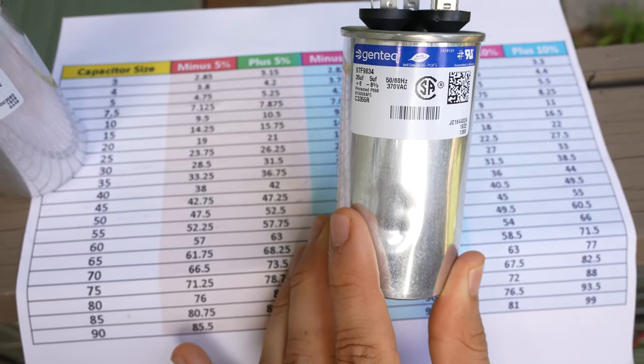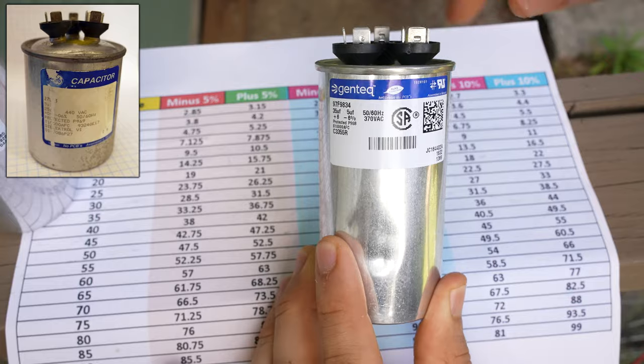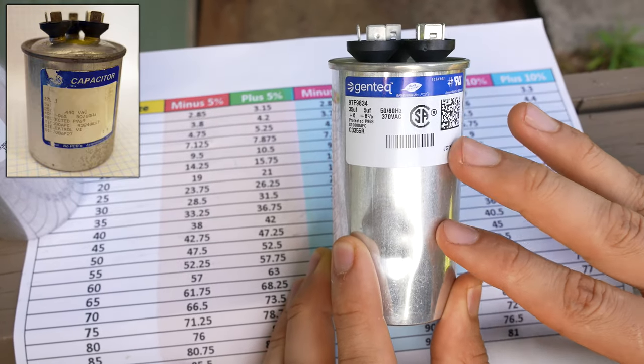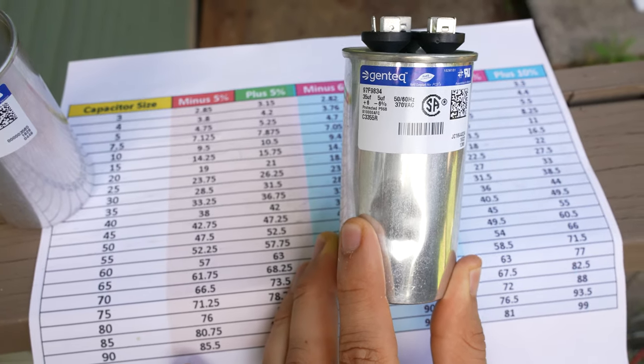You probably already know this, but for those of you that don't: if the top is bulged out or popping out, or if there are any bulges anywhere on the capacitor, then you don't even need to check it. If it's bulging out on the top, that means the capacitor is bad. And that is how you check a capacitor.